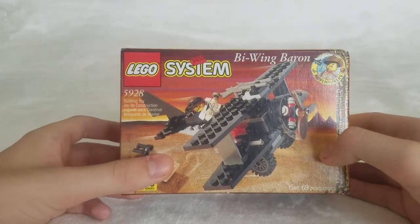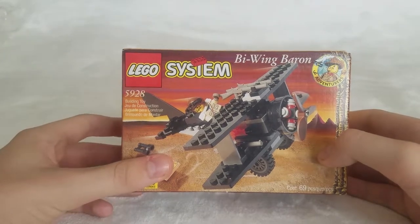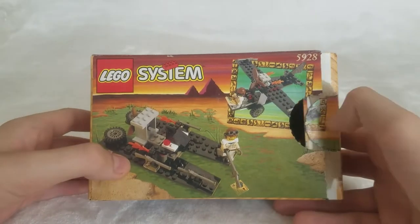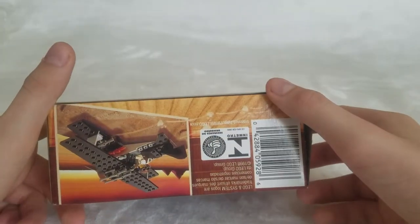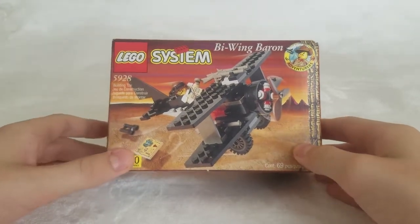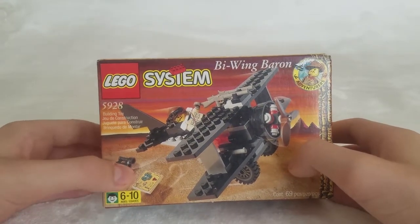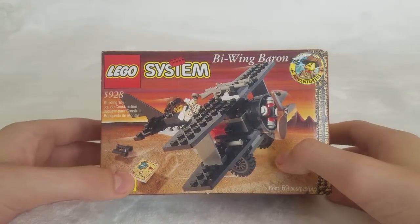And finally, we'll take a look at the box. I also forgot to mention that the reason I'm reviewing this set first is because it was the first I removed from its packaging. You got some characters on the side — Baron Von Baron. Alternate builds include a boat and a different kind of plane. And when I first got my hands on this set from the mail, I was completely baffled by how tiny it is — if you've seen it in person, you'll know what I mean. We'll now go to the final verdict.